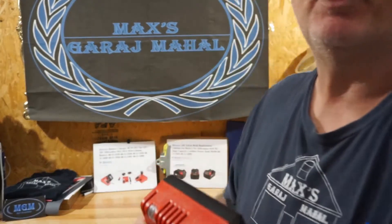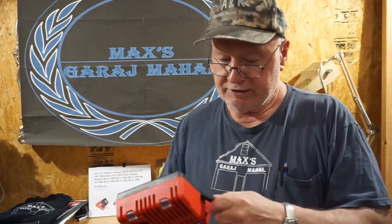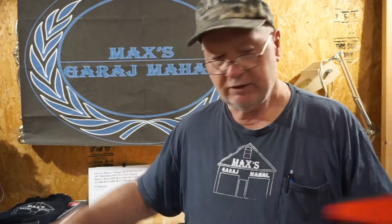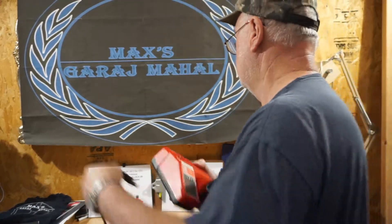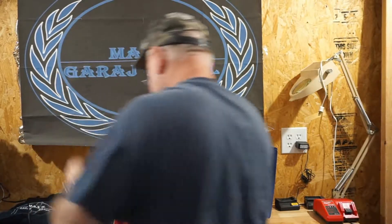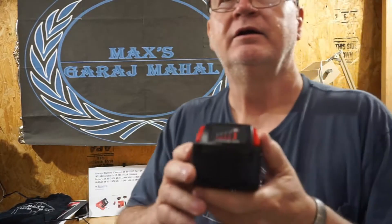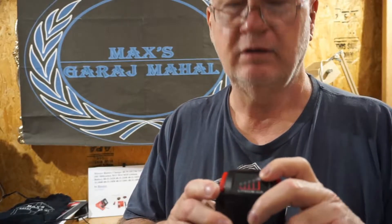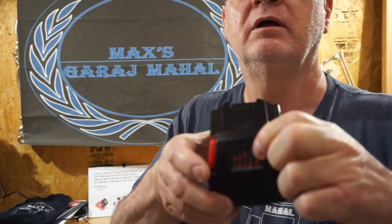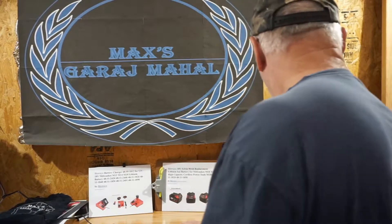I'm always going to test your products pretty hard and I'm not going to cut you any slack. Let's plug this into the wall. It has three lights, which tells us it comes in shipping mode — it doesn't come fully charged. That way they're less likely to have a problem during shipping.